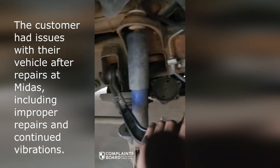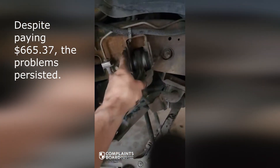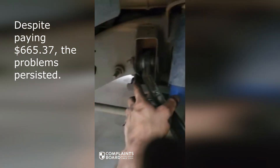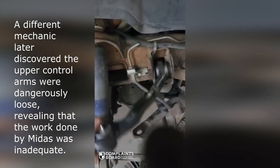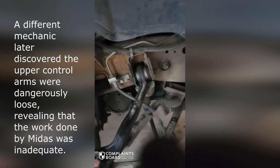Cody, found a problem. I think I found all of our noises and why it feels so weird. This nut is not in the same spot as the last time I looked at it, neither is this one. This thing — I'm just moving it up and down with my hand.